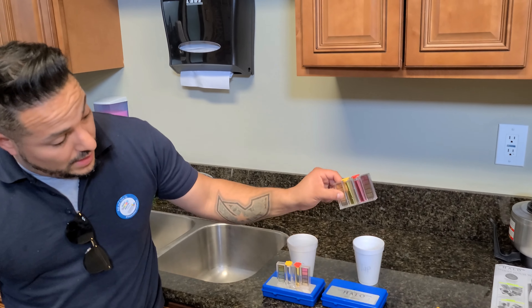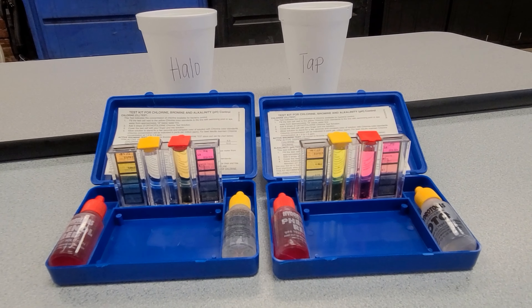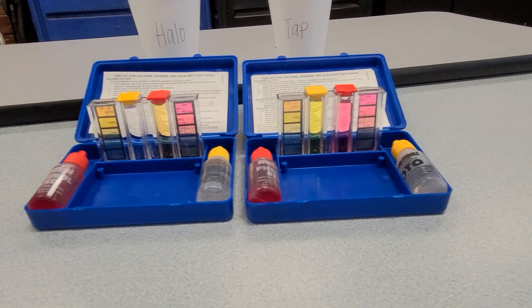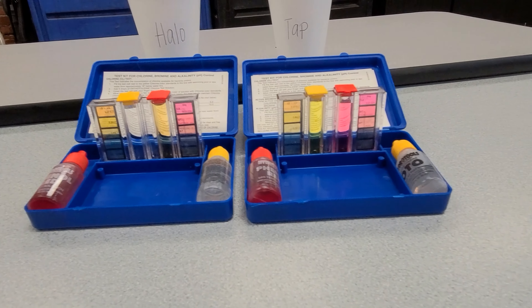This is the tap water right here, and this is the Halo water. We're going to start on the acidity side — put five drops there. Then for the pH, we'll do the same: one, two, three, four, five drops in each sample.